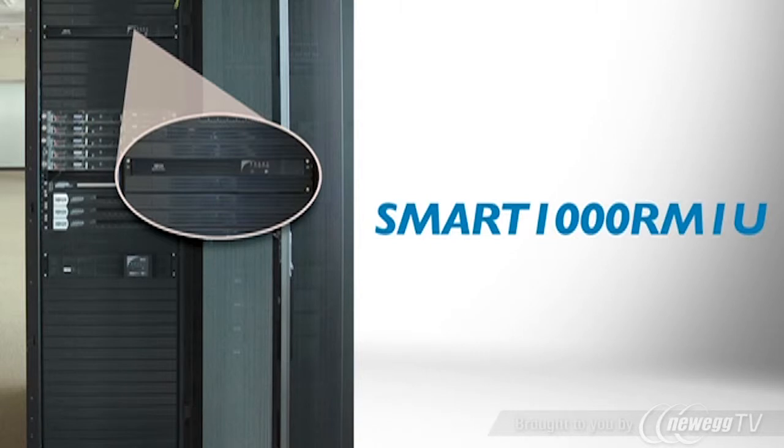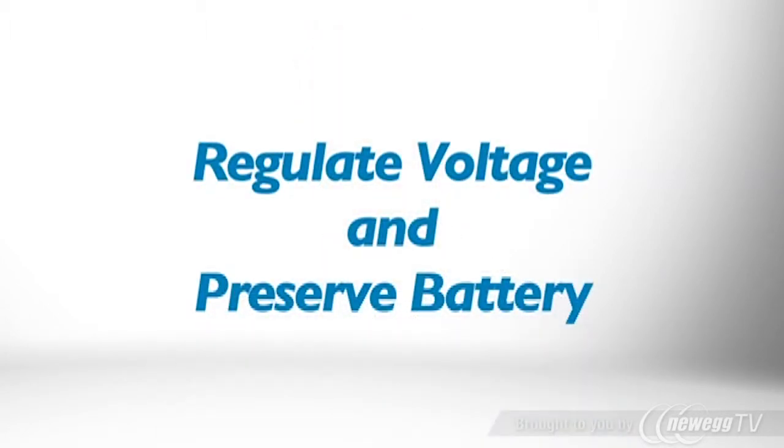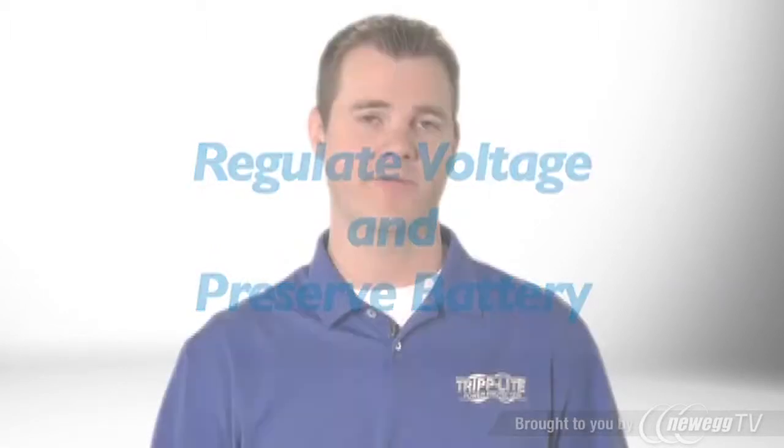It provides reliable battery backup during power failures and protects against surges and line noise around the clock. This 1000VA UPS also includes Automatic Voltage Regulation, or AVR, to prevent abnormal voltages from damaging your equipment and causing malfunctions.